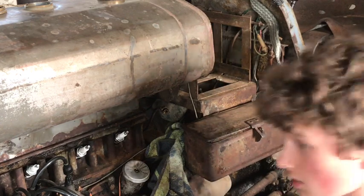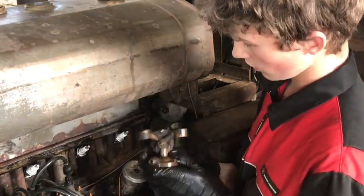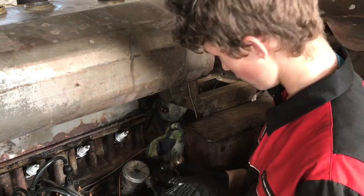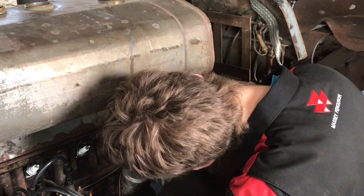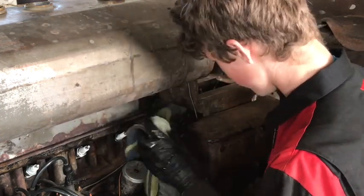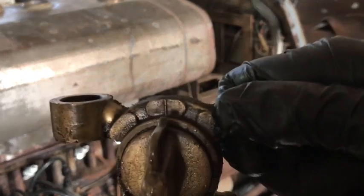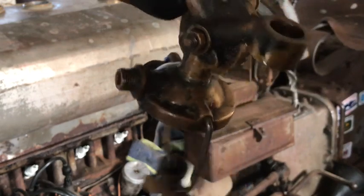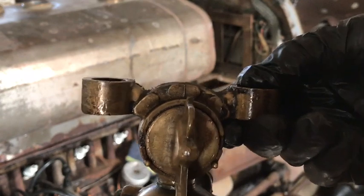Something this one is missing that the other tractors have is a little nut on the back of the tap which locks it in place. Without it, when you're turning the tap it slowly loosens itself — we've had it leak a lot out of the tap before because of that. The fuel line has a fair bit of rusty muck in it but seems alright. I'll give you a close-up here on the tap; see on the back it's quite mucky. I'll take these off and clean them when they get blocked up.